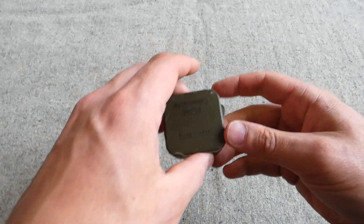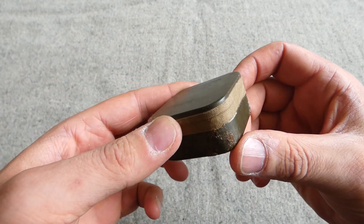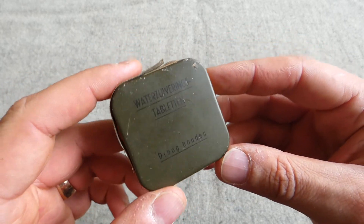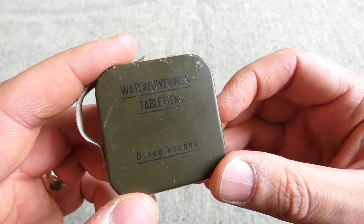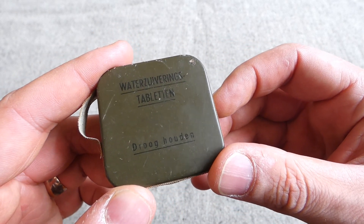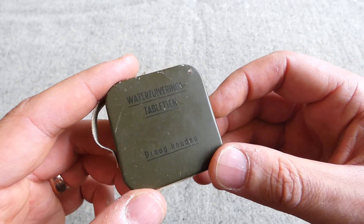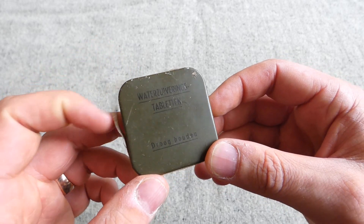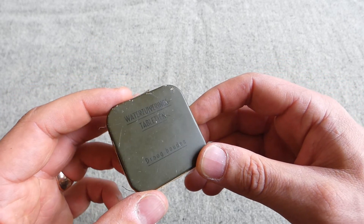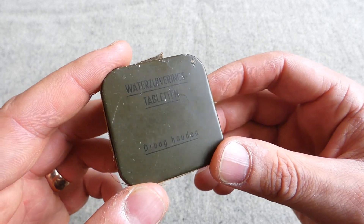So we have two sterilising outfits here. The one on the left is still partially sealed — the tape's beginning to come away, but you can see this has been sealed with a cloth tape. This is in an olive drab painted tin with black lettering, and you can see this reads 'Wotersweringstabletten' and then 'Drooghuden' at the bottom there. My pronunciation of Dutch and German in videos going forward is always going to be off, so my apologies for that, but I'll do my best.